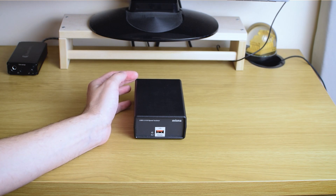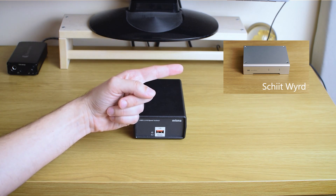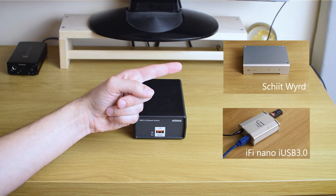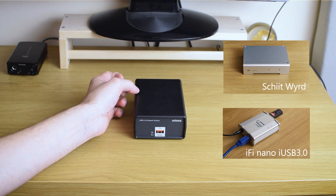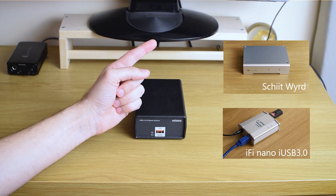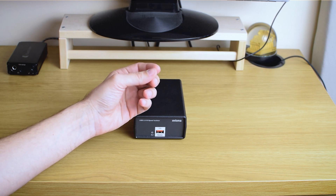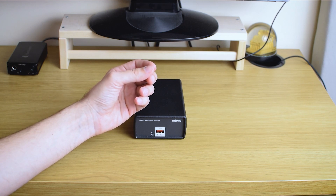I reviewed the Shit Weird and the iFi Nano iUSB 3.0. You may already know that I found the Shit Weird to be unimpressive — it was giving some sort of improvement and results, but they were quite mild and modest and I couldn't justify using it in my system.